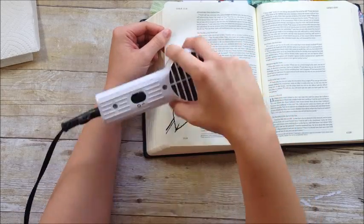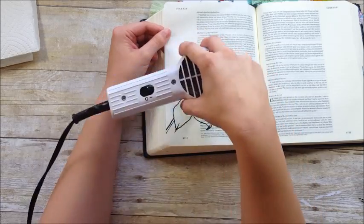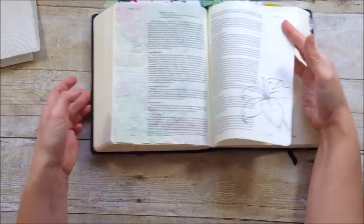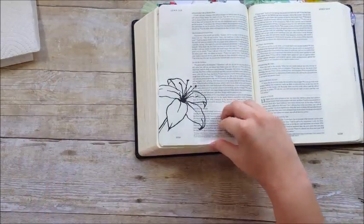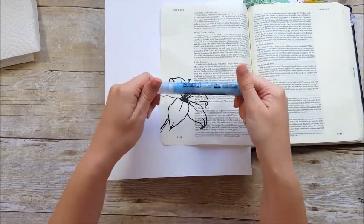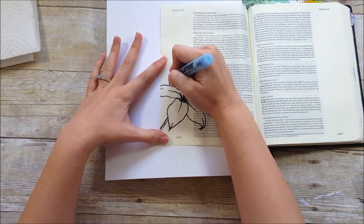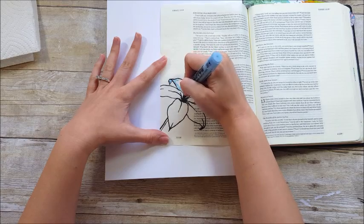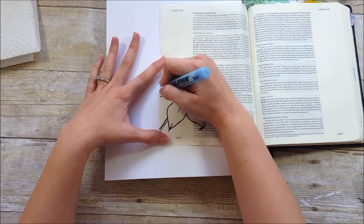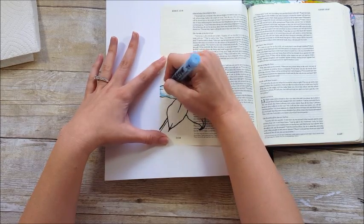I'm going to heat set this ink since it is a pigment ink — I don't want to smear it. It does heavily shadow and slightly bleed through, but Stazon does too. I'm going to be using this Molotov masking pen today. I'm going to be doing some watercoloring for the background but I don't want to accidentally get any color within this flower, because I'm going to maintain the whiteness of the flower. This is a masking fluid that I'm just filling in the flower.